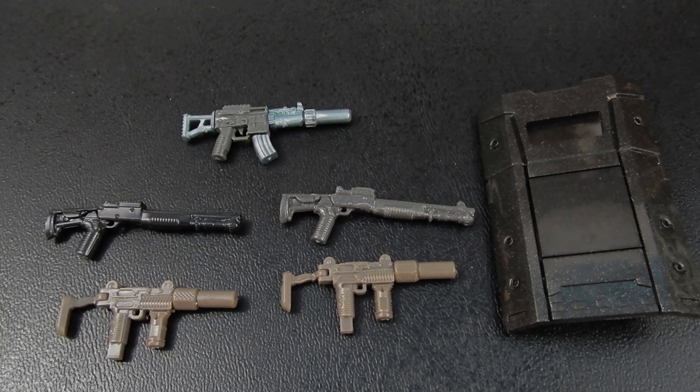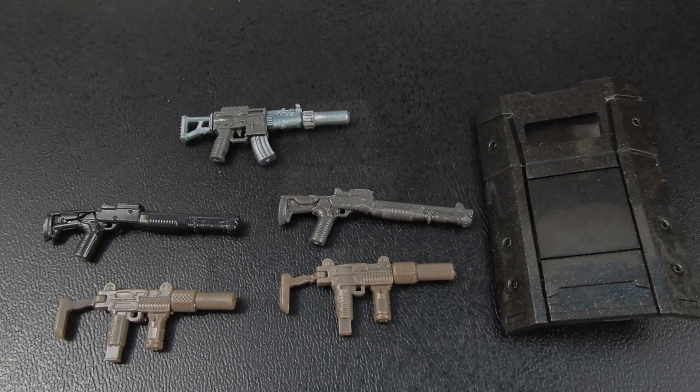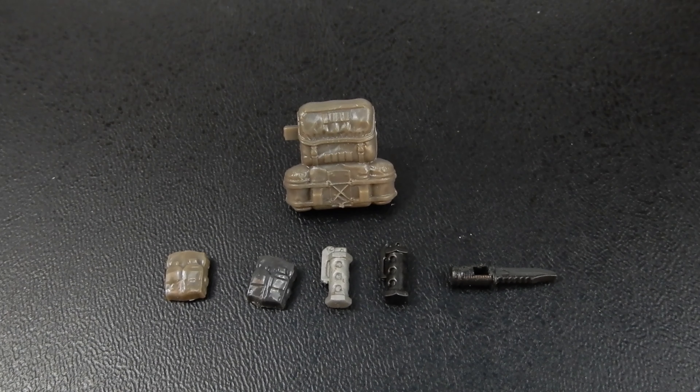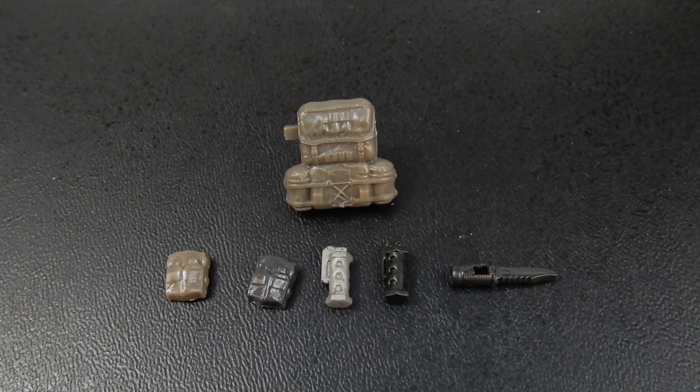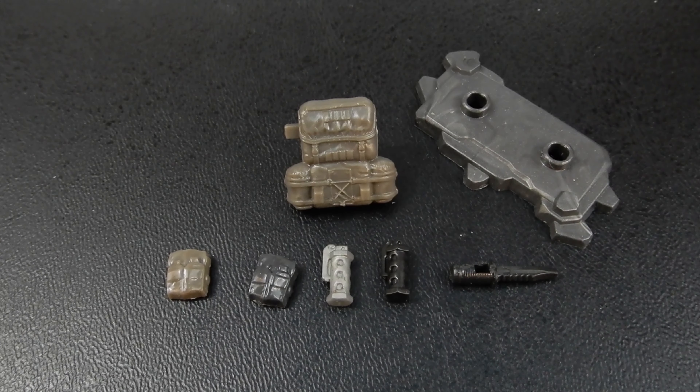Here's a quick look at some of those accessories. We have the two Uzis, the two tactical shotguns, the one semi-automatic rifle, and the riot shield. In addition we have one backpack, a couple of pockets, a couple of flashbangs, and a combat knife. And of course each figure comes with his own stand.